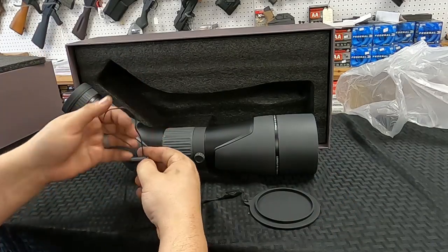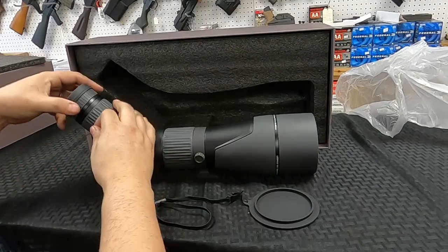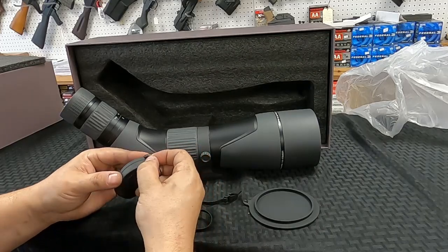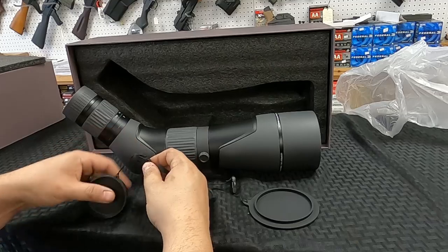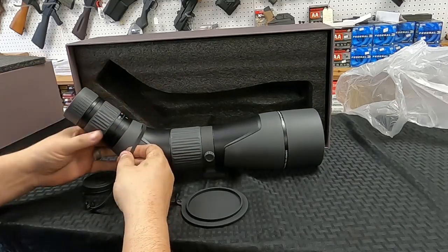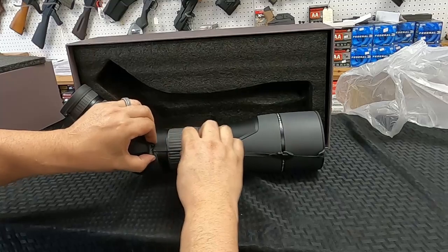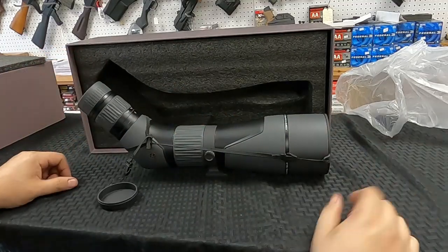I've seen where people loop it around the body of the spotting scope. Let me see if there's enough slack in this one. When this is on, we should be able to loop it around and have it here and here, so when you're not using it it'll just dangle from the spotting scope and stay attached.